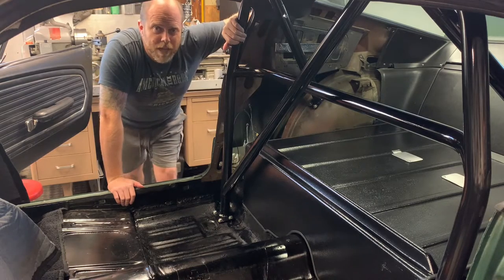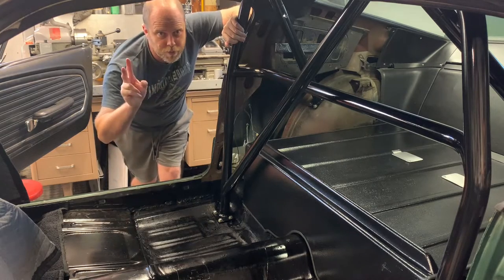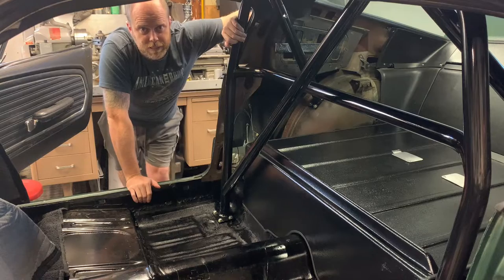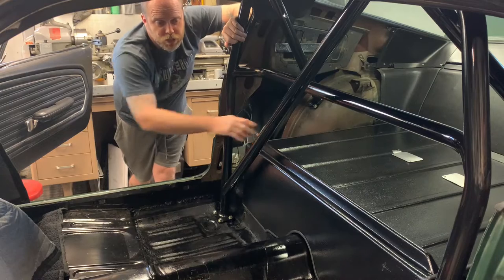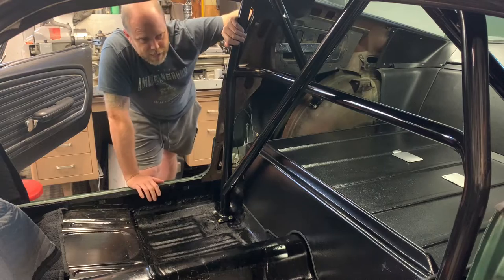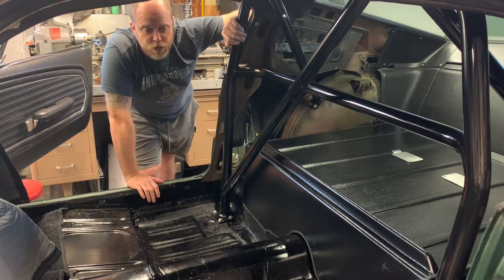Hey folks, thanks for coming back to the channel. This is video number two in the three-part Auto Power Race Roll Bar installation in my 1968 Mustang Fastback, complete with interior panels and a Shelby rear package tray. As you can see, I've got the cage in and the Shelby package tray mocked up, and we're getting ready to do the final fit on the rear interior quarter panels.